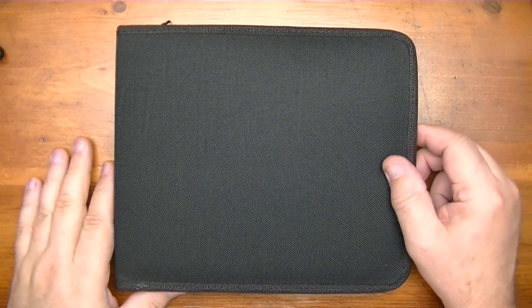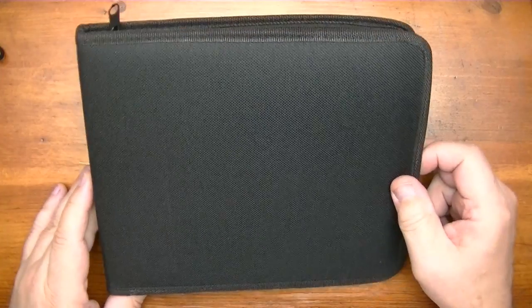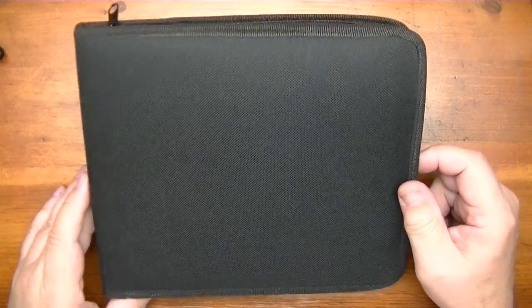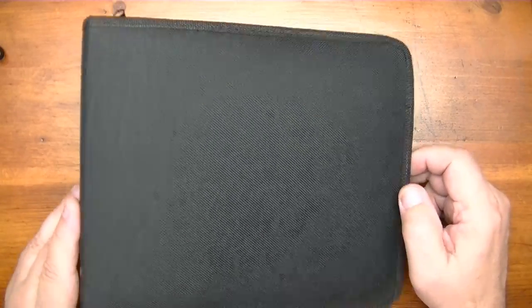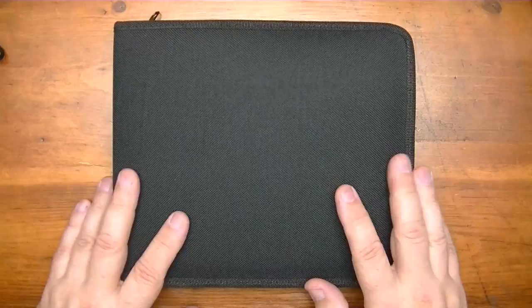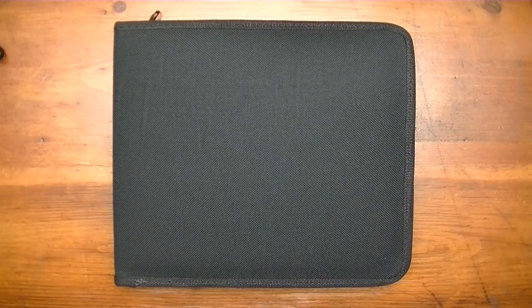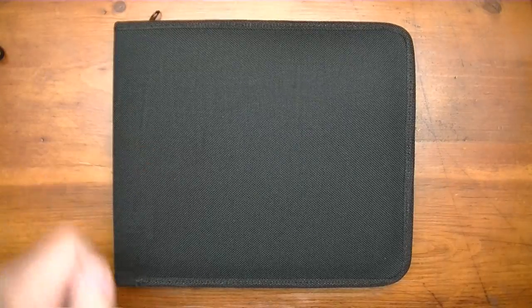Hi YouTube! You're probably wondering what's in this mystery case. Well, let me tell you — it's a 35-piece drawing pencils and sketching art set being made available by iMuse Tech. Yes, another product from iMuse Tech, and we're going to get into this set right after this short intro.